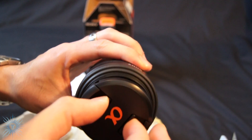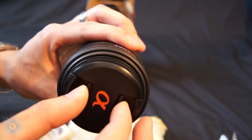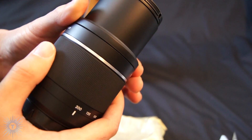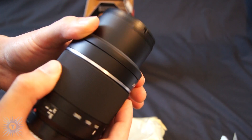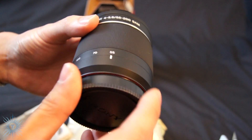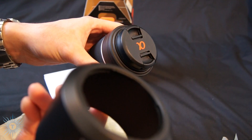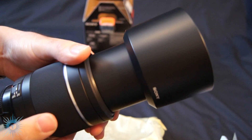So here's the lens — pop it open, there's the front element. Let's see how much this extends. The zoom is actually a bit tighter than the kit lens — hopefully that's normal. Here's the back; I'll cover it up so there's no dust. And I guess I'll make sure the lens hood works. It works.